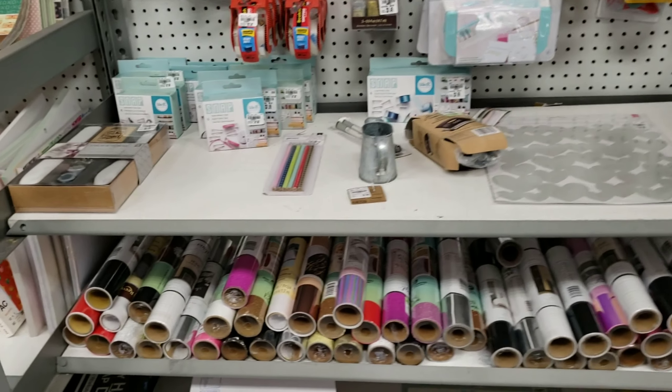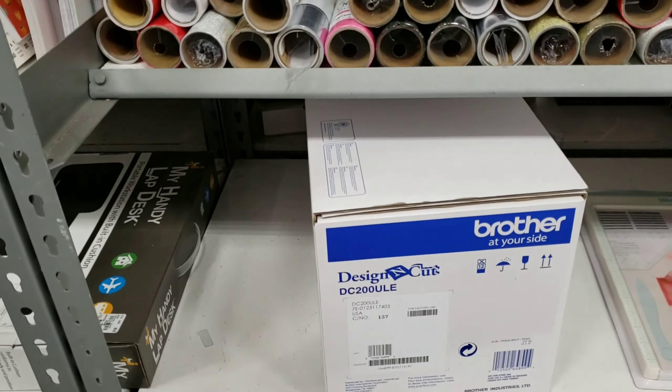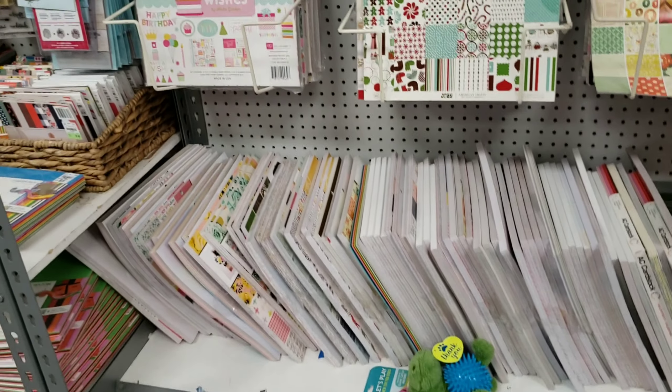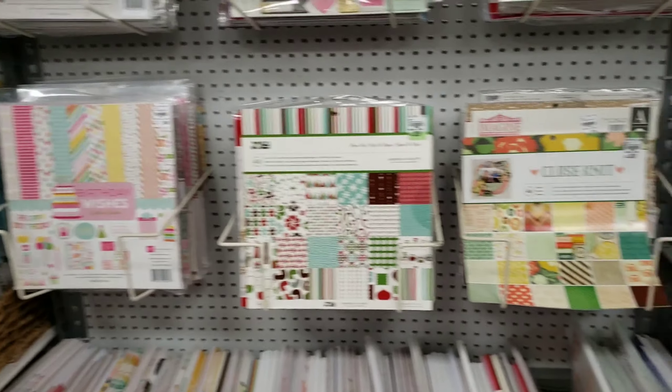Look at that selection of vinyl. I haven't used any of their vinyl before, so I do not know if it's quality. They even had a Brother cut and design machine.